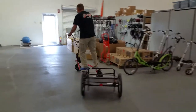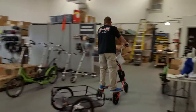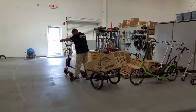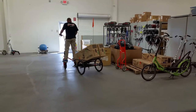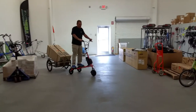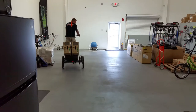The left turn is a little bit limited — that's the one that's limited. I have a high load, so I don't want to do this very fast.